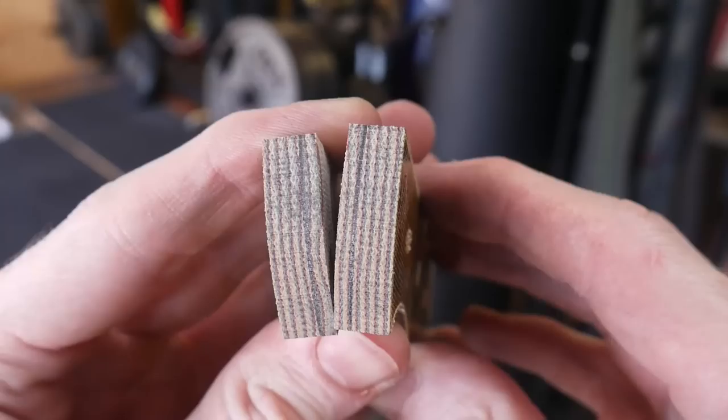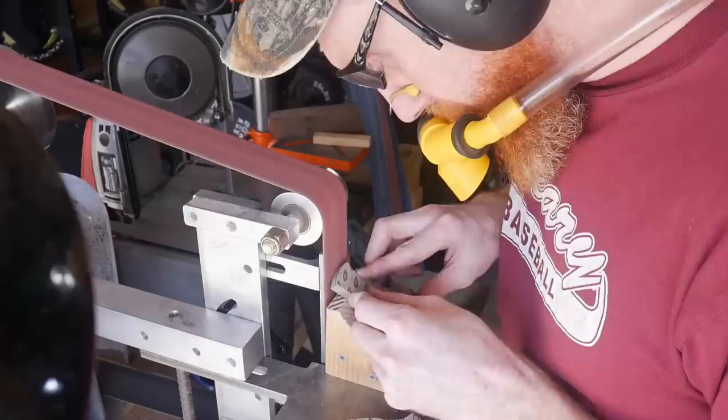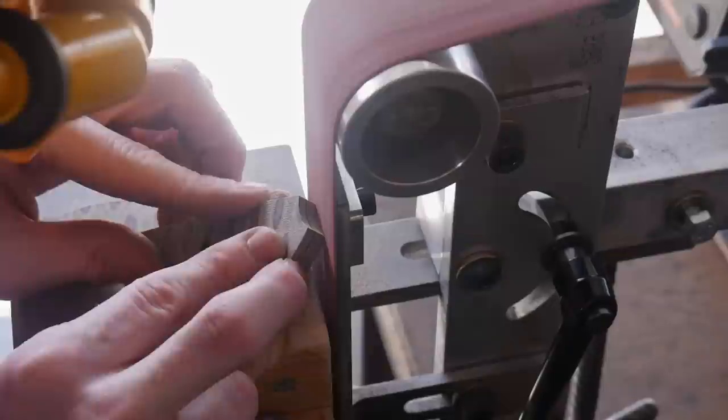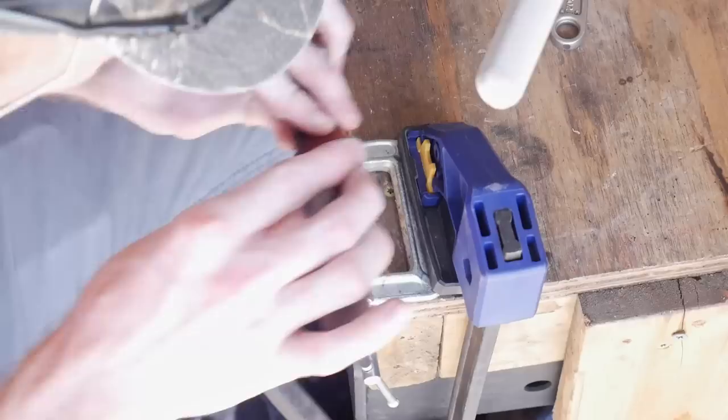I'll mark off where I will grind my front bevels on these handle scales - not only on the front but also on the back where the lanyard hole will be. Using a 45 degree angled block I'll grind down these front bevels, taking the same approach on the lanyard hole area to grind a bevel on the back of the knife.